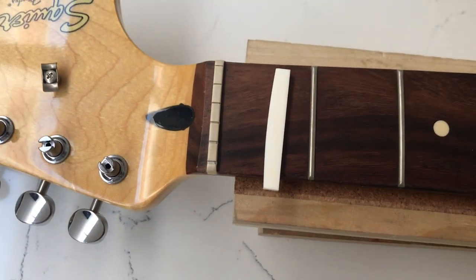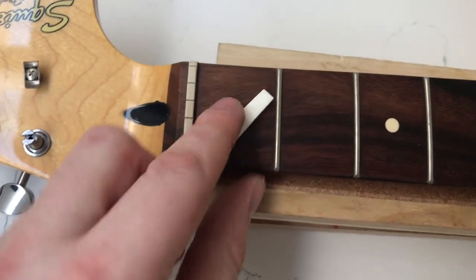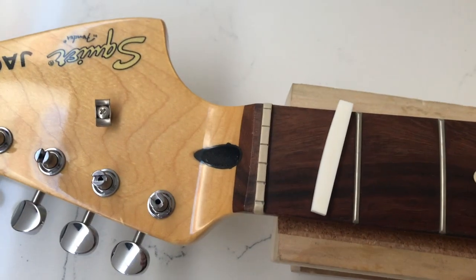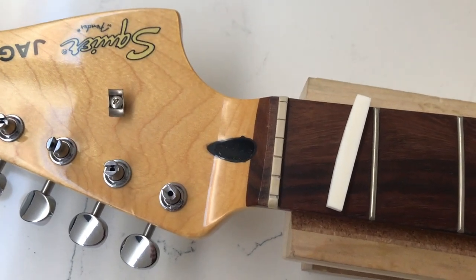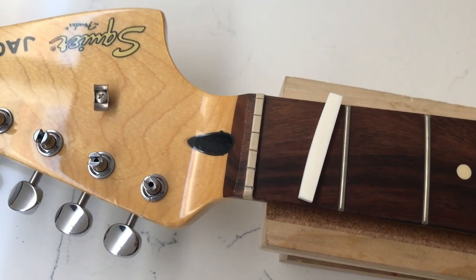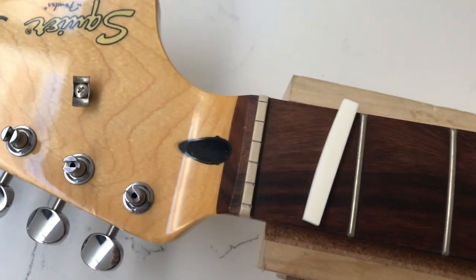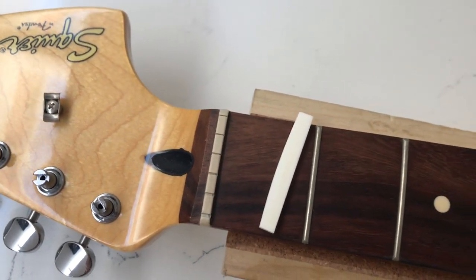Now for the nut, I'm going to be using a bone nut blank, which you can see here. I'm pretty happy with the string spacing that this nut already has, and I have gone with the StewMac string spacing ruler and checked that it's all good. I like it, so I'm pretty much just going to copy that string spacing onto the new nut.